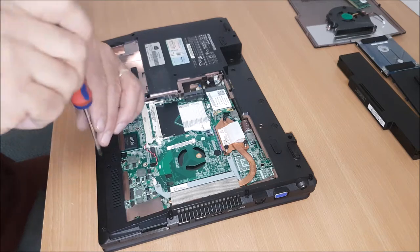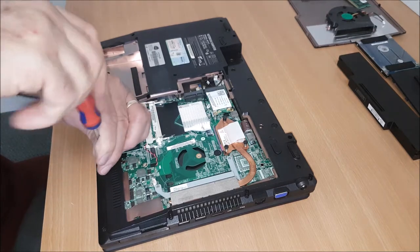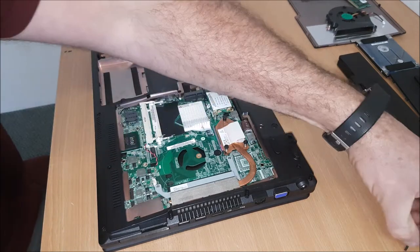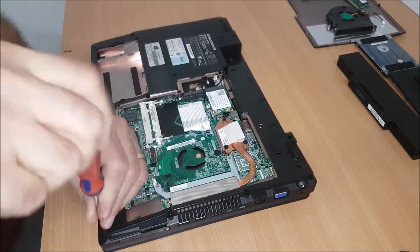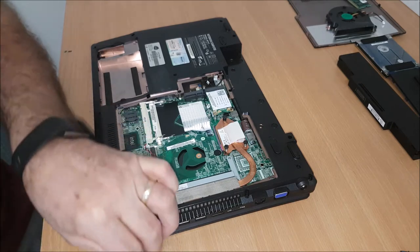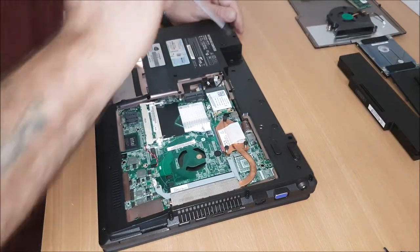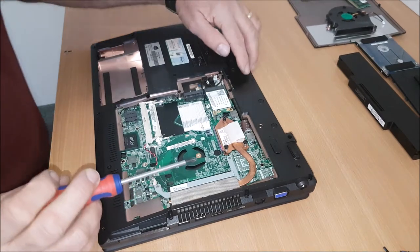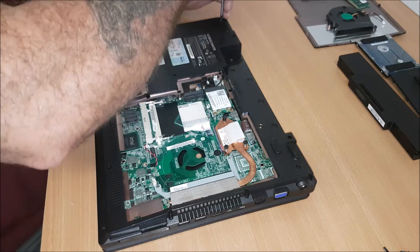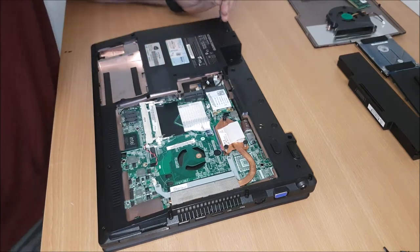And then we're going to start and undo the casing. The video lasts too long, I will speed this up, but I said I would do it. Someone's asked me to do a full breakdown, so that's what I'm doing. We've got some very small ones here which will hold the casing on the inside as well. I thought they'll have to come off.